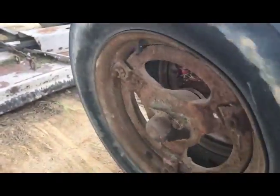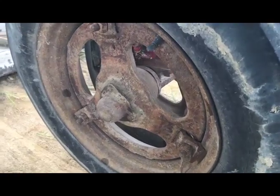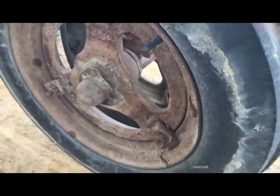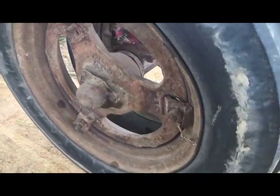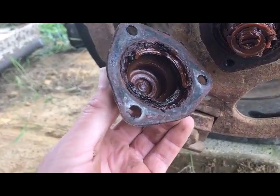So, got her up on the jack. She sounds okay. But obviously we got some loose there, so I've already broke my lugs loose. I'm going to get the wheel off and start taking this center hub out. At least she's full of grease.